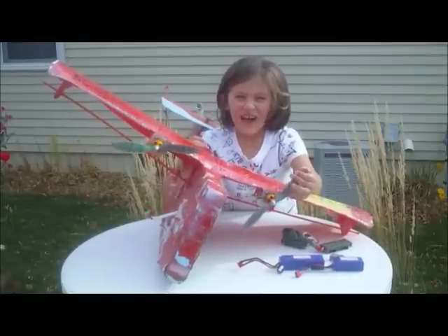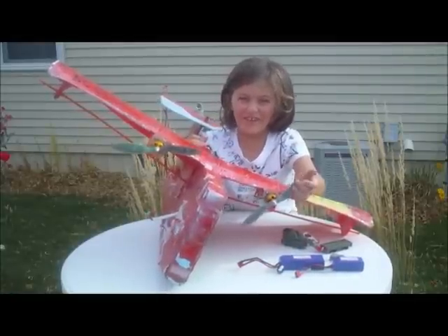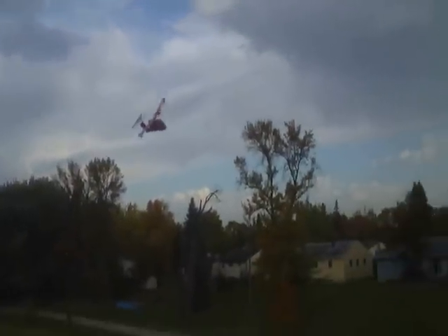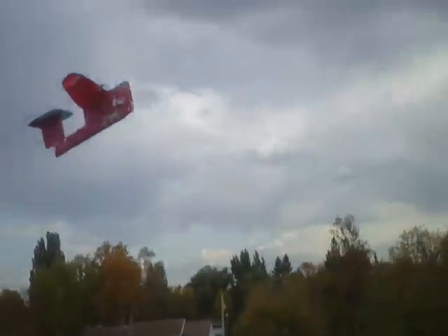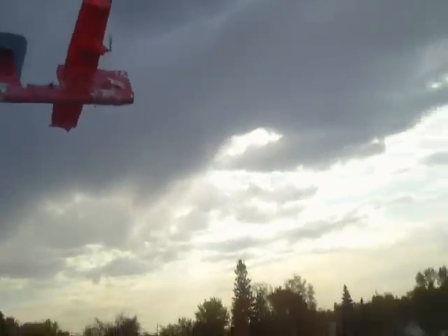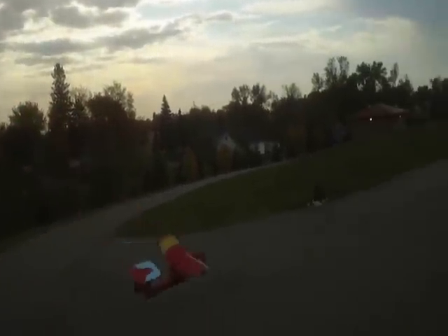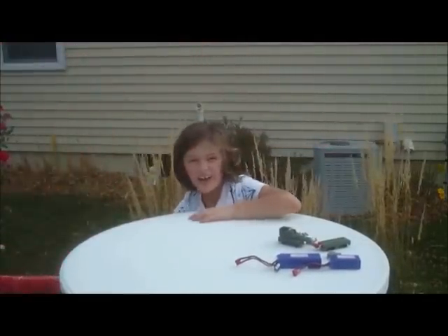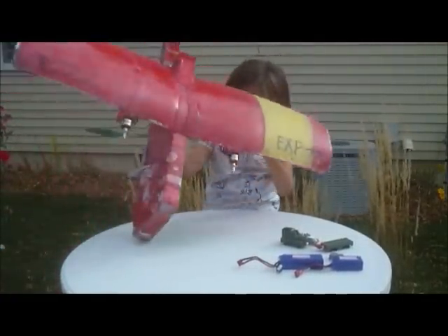This is our super cool Sky Eye and we really like twin motors. Twin motors have lots of advantages. When you crash really hard, it doesn't really destroy the motors.